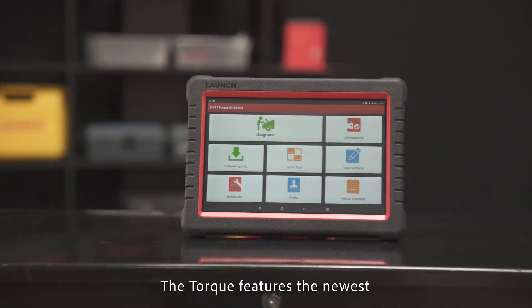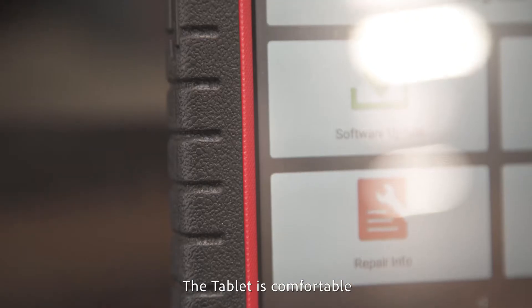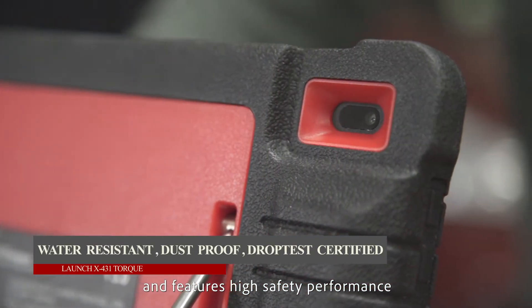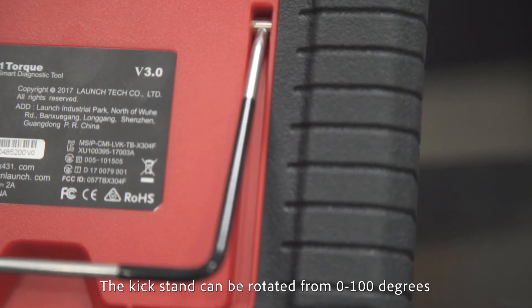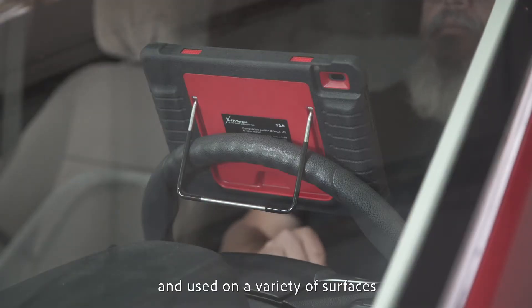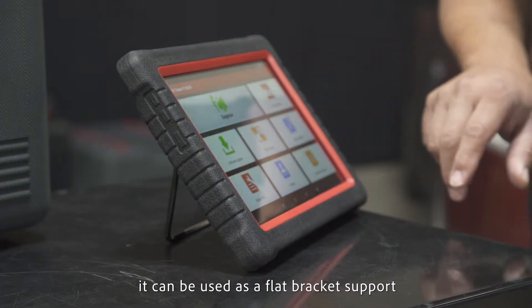The Torque features the newest and latest industry design elements. The tablet is comfortable, featuring a slip-resistant rubber sleeve casing with high safety performance. It also helps with friction and anti-scratch. The kickstand can be rotated from 0 to 100 degrees and used on a variety of surfaces — it can be raised, hung, or used as a flat bracket support.